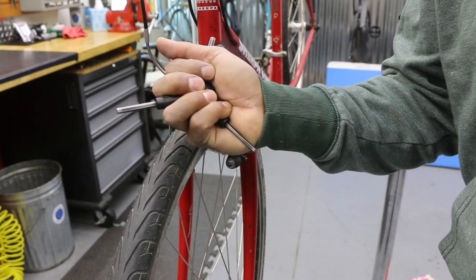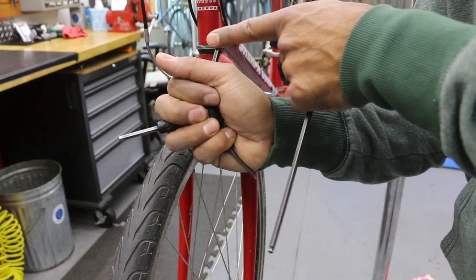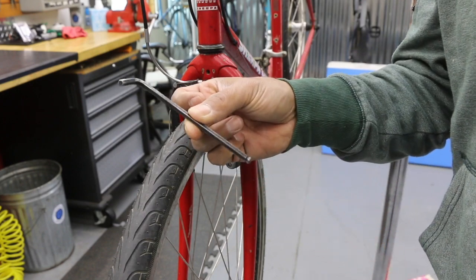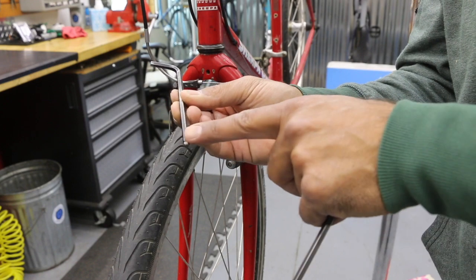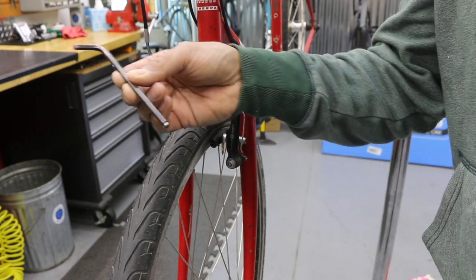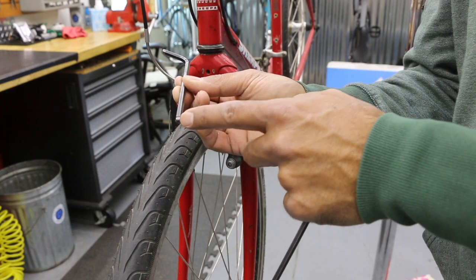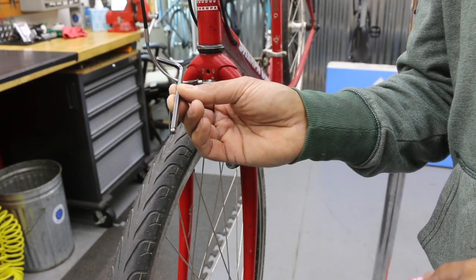Great because you can grab this and get a really good grip on it. You can use two hands if needed to turn or break something free. Depending where you're working, if that tool gets in the way or starts hitting the frame, we can go to the L-tool, which is another favorite. This one has a ball end, so it's a little rounded — it lets you come in at an awkward angle, but be careful. Don't apply too much pressure with this because it's ball end, it's less material, so it could slip and start stripping a bolt.